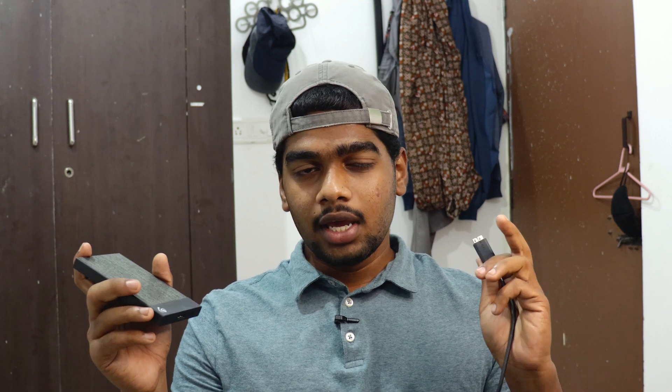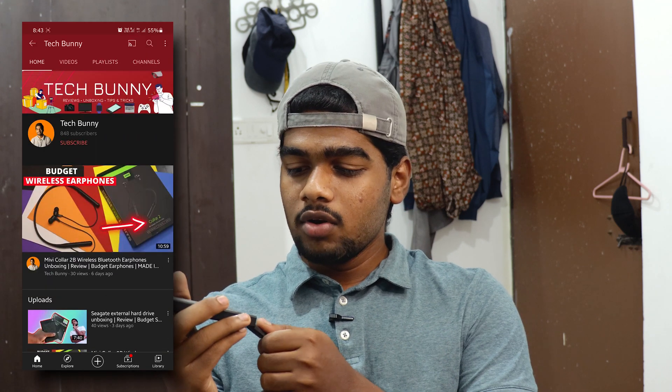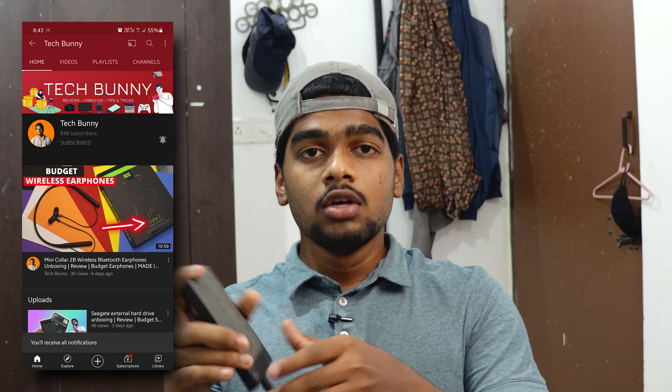Hey, what's up! Welcome back to another video. In this video, I'm going to show you the writing speed of an external hard disk. I already uploaded a video with the unboxing and review. Now, in this specific video, I'm transferring files from my laptop to this hard disk — not just 50 or 60 GB, but a huge file which is more than 100 GB. Exactly, it is 153 GB.